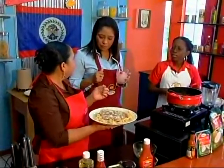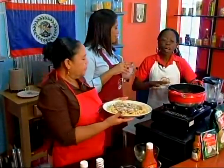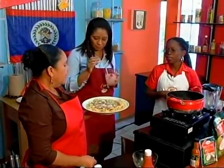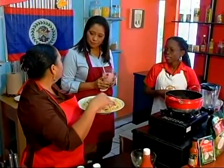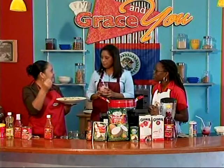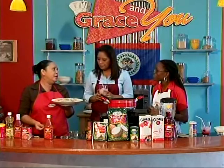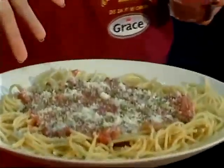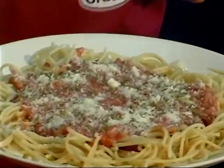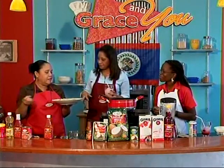With the spaghetti, we tossed it with some Grace vegetable oil and some consommé — the milder one — so there's flavor right in the pasta as well. The reason you put vegetable oil in the pasta is that spaghetti is a flour-based product and it tends to stick together, so the oil helps keep it loose. So we have a corned beef picante sauce on pasta and coconut coolers — quick, easy, and made with things you keep in your kitchen.